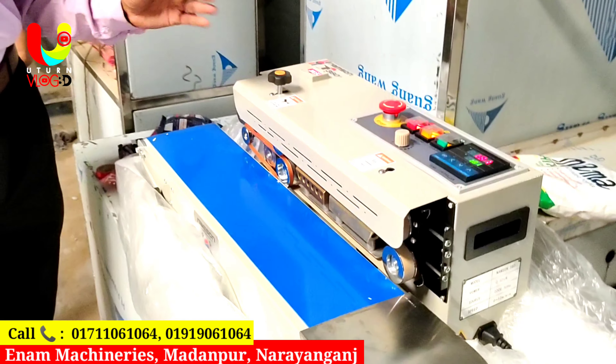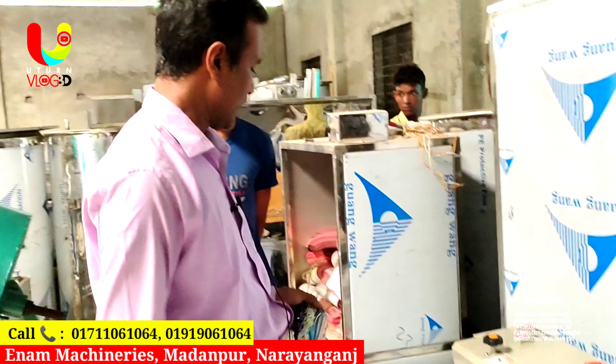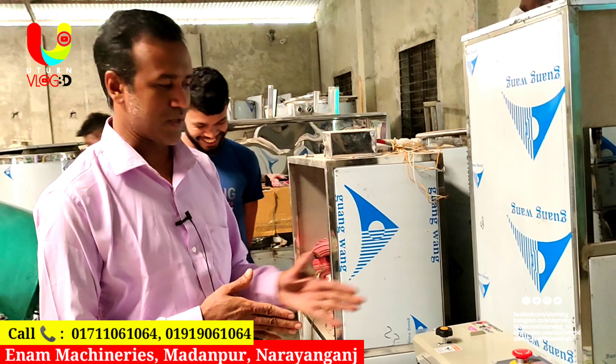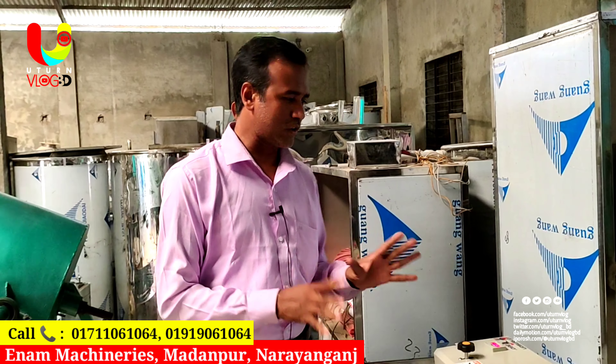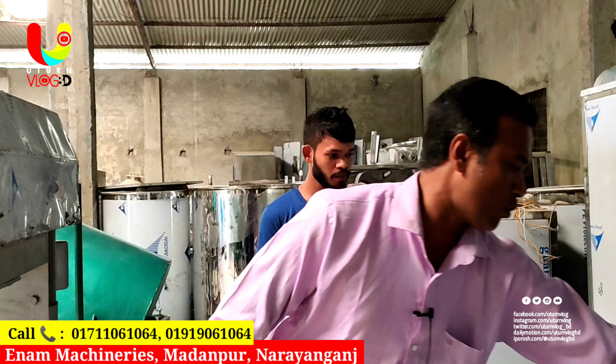We have to make the machine with all the detergent powder. We have to make the detergent powder, the chai, dal, honey, and lumber and other products. We have to make the single one piece.